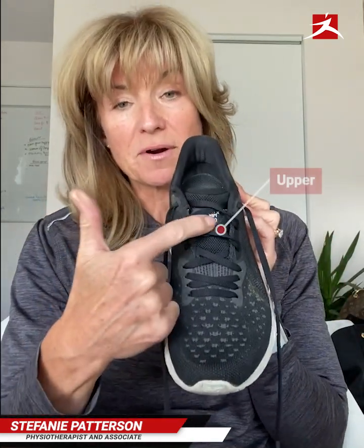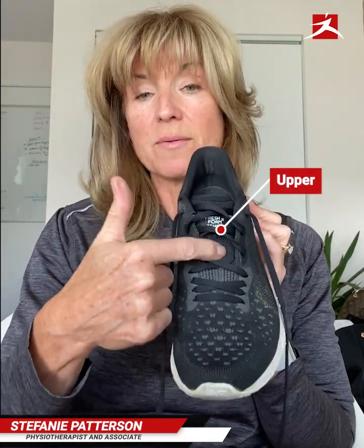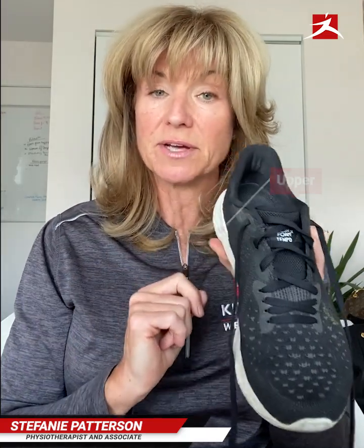Then comes your upper. Your upper here is ideally more of a mesh type of material that allows for more ventilation, so your feet don't get too sweaty inside your shoe.